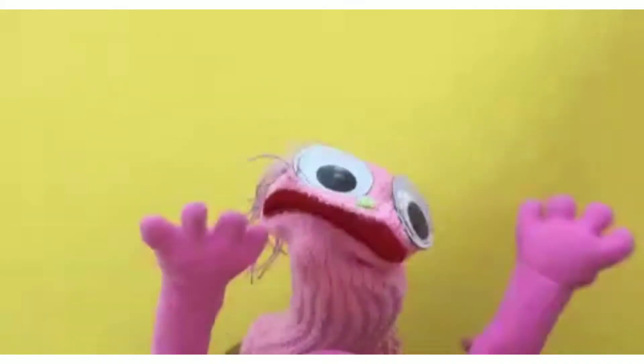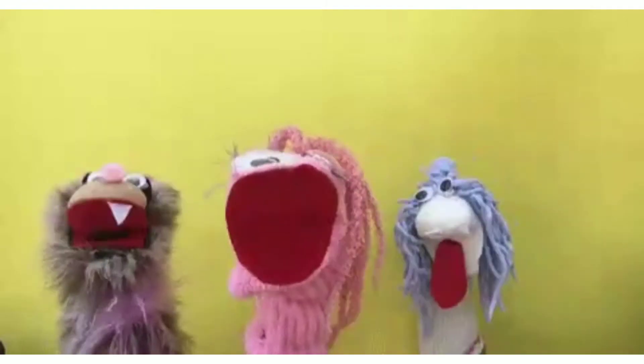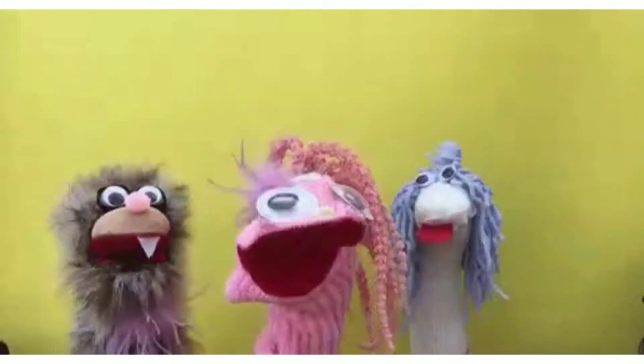Hello friends, welcome back. It's Game Boy Family. In our channel, we will talk about mini watermelon juice.